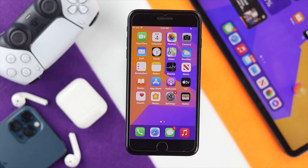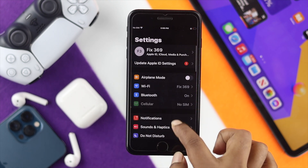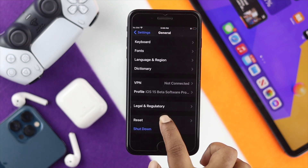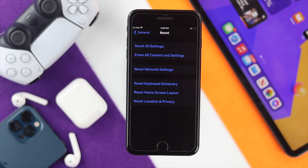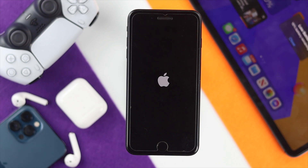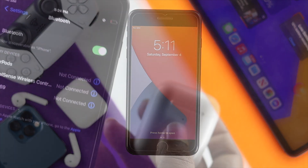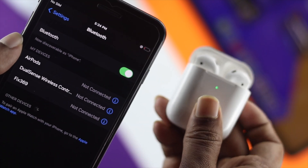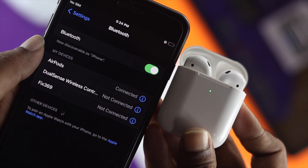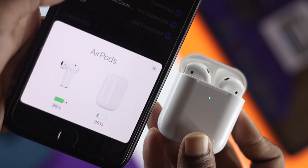If that doesn't work, the next thing you want to do is go ahead and open up your Settings, scroll down to General, and scroll all the way down to the Reset option and tap on it. Once you're here, simply choose 'Reset All Settings' and tap 'Reset All Settings' in order to fix all of the customized settings you have changed on your iPhone. Once you're done, go ahead and check your wireless device and try to connect it to see whether it is working or not.